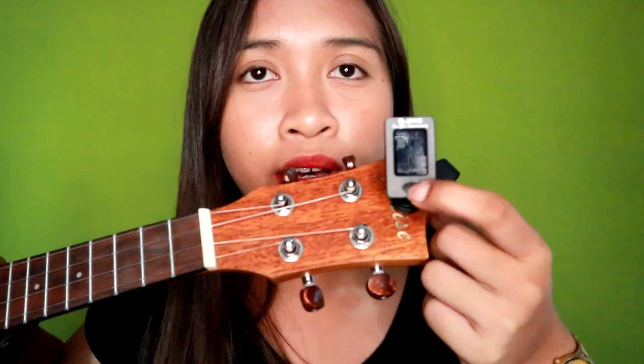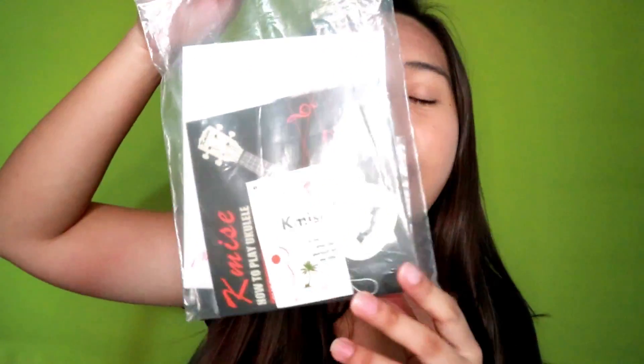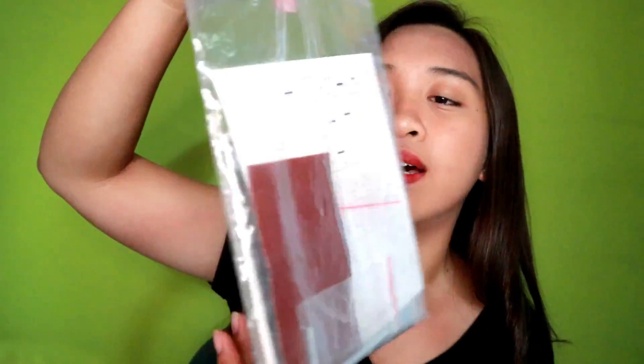So I just tuned my ukulele using this clip-on tuner. After that, I'll just turn this off. Naka-off na din yung monitor niya. So this ukulele comes with a lot of extra things inside the package — just like this one na naka-balot sa cellophane. And meron siya yung satag ng ukulele.